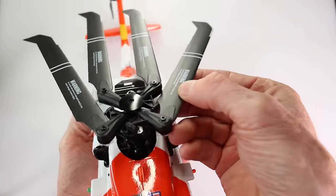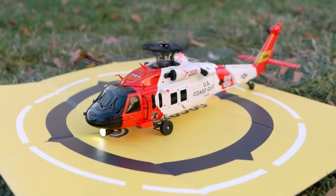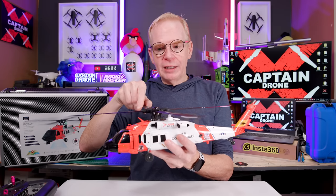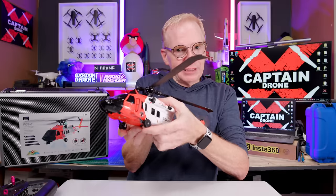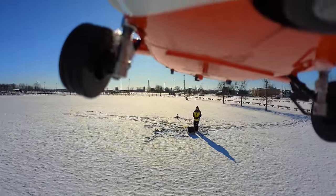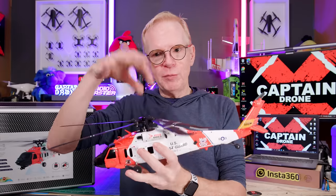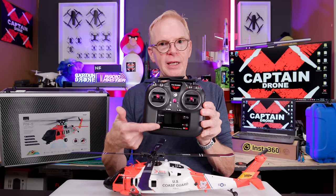A few other things to tell you about this helicopter before I show you the flying video. It has brushless motors in the center and rear — I believe it's a direct drive system. The cargo doors on the side do slide open for authenticity. You have lights all over the helicopter plus ones you can attach to the battery on the bottom. The landing gear has springs in it for authentic feel when landing. There's your optical flow right there, and your GPS is built inside.